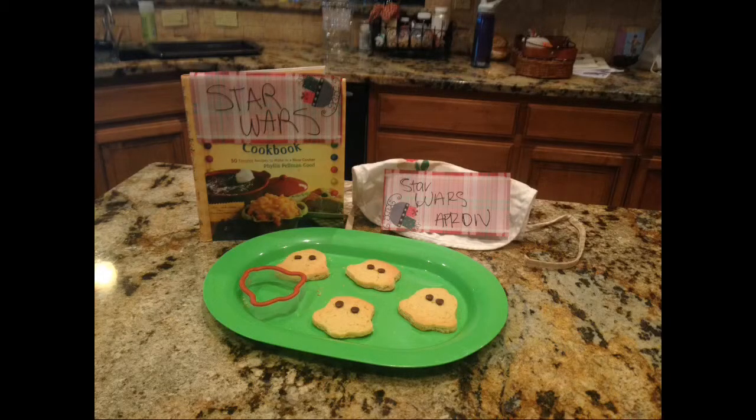Did you say free? Yes! Free! So get your cookie cutters today with a complimentary apron and cookbook, all for $19.99!